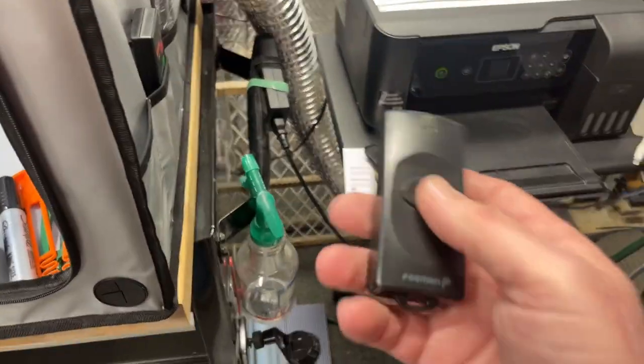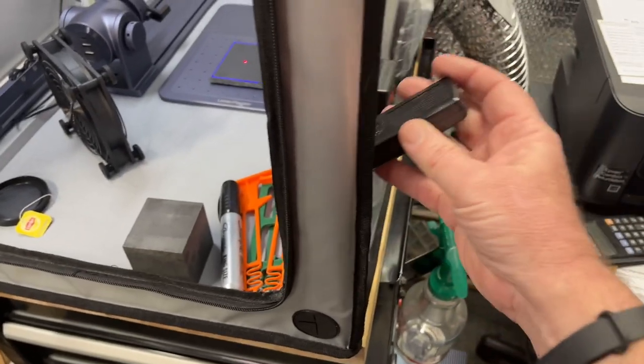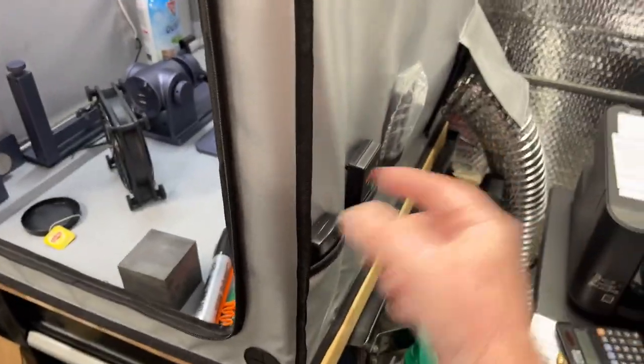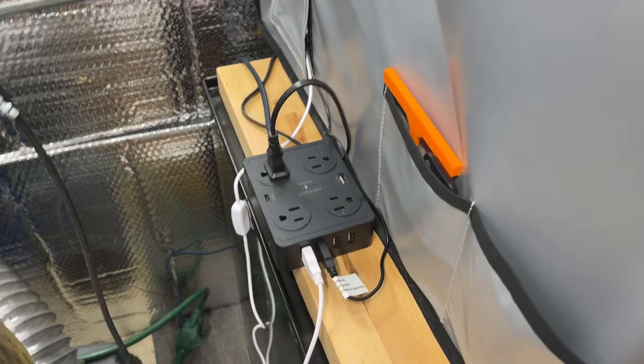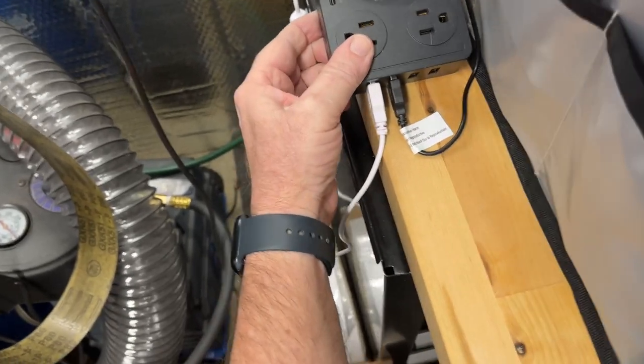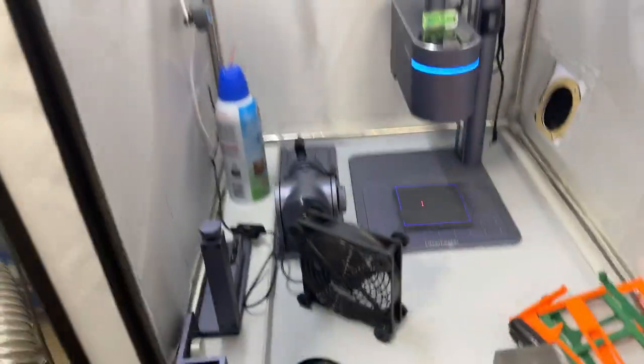I have my fan hooked to a remote switch — this was only about ten bucks. I can hit it to turn the vent fan on or off without having to plug and unplug it every time. The enclosure has nice little pockets so I put some other remotes I have in my shop in there. On the other side I've got a socket holder with a 20-watt USB-C connector for iPhones and a bunch of regular USB cables — that's pretty much it for my new vent hood setup for the LaserPecker 4.